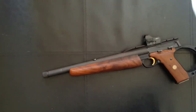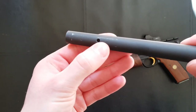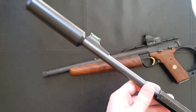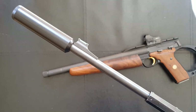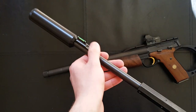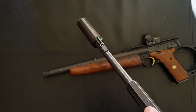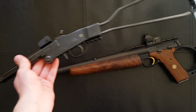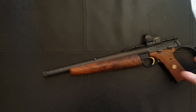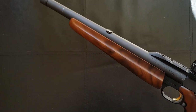The front sight is actually very nice — a high-visibility screw-in fiber optic front sight. I've actually got it currently mounted on my Chiappa Little Badger. In terms of modifications, all I've done to this gun is chop the barrel down to 13 inches.